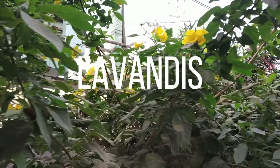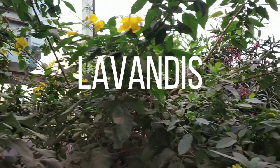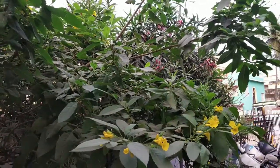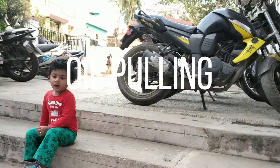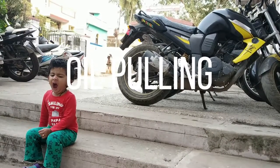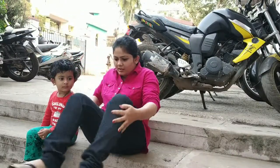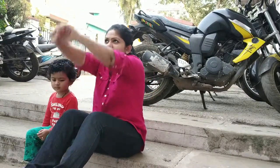Hi viewers, welcome back to my channel Lavendies. In today's video I will be showing you the greatest secret for your facial muscles — it is oil pulling. The right time to do oil pulling is in the morning after you wake up. If you are not able to find time during the morning, you can do it at any time during the day.